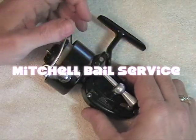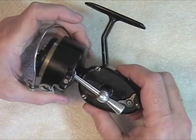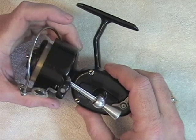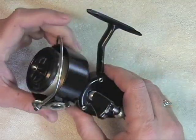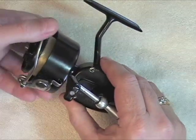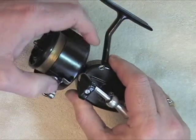This is a Garcia Mitchell 300 and I bought it off eBay and actually paid with shipping under $10 for it. The reason it went so cheap is because the seller was honest and said that something was wrong with the bail wire, which it obviously is.